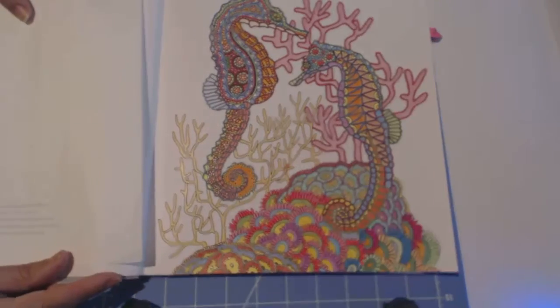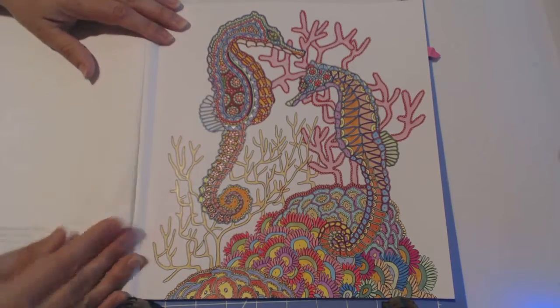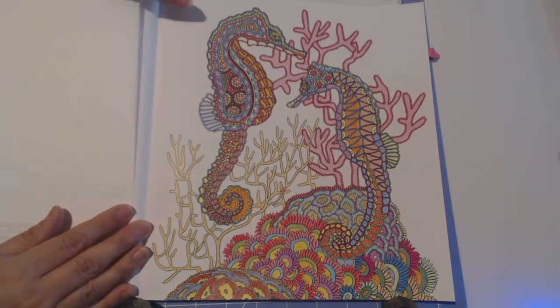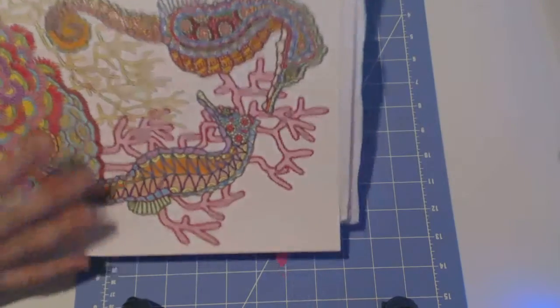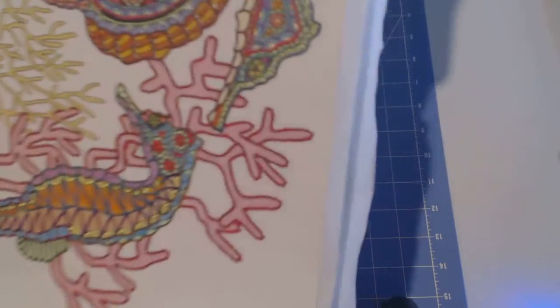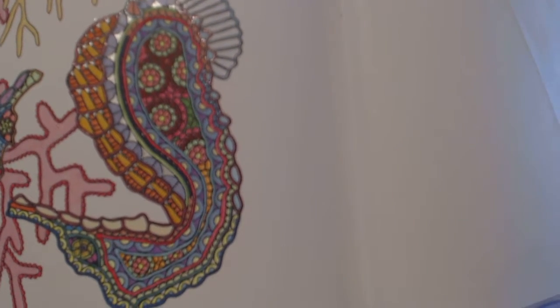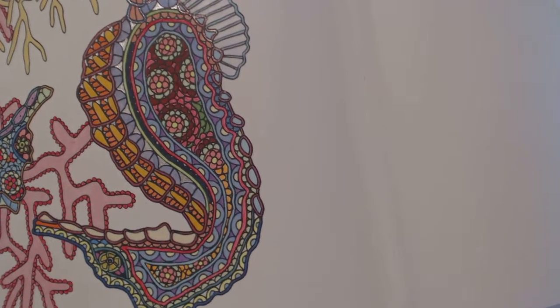This is actually the third page I colored in this book — the sea horses. It's got the description on the other side, where it lives and all that. Look at the detail on the sea horses — it took me 14 hours to do this. I mean, look at the detail over there, and on this side too — look at that detail, it's cool. That's a lot of hard work but I really enjoyed doing it. This is what I call cross-stitch material.